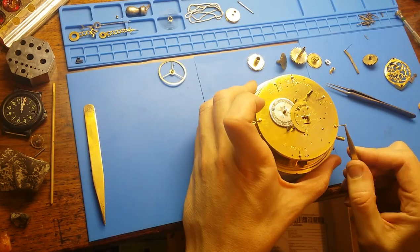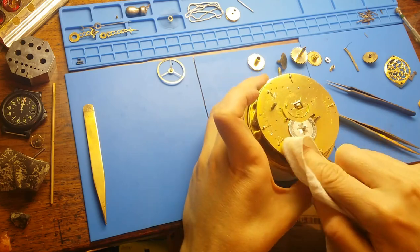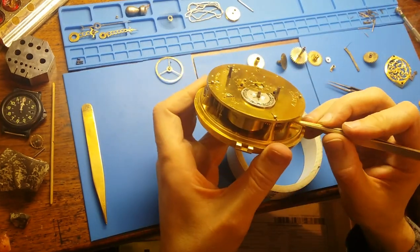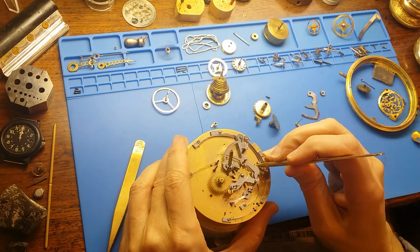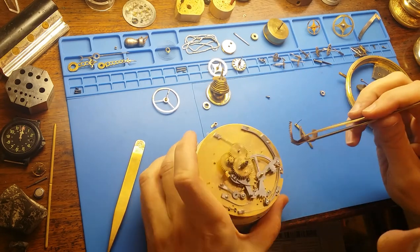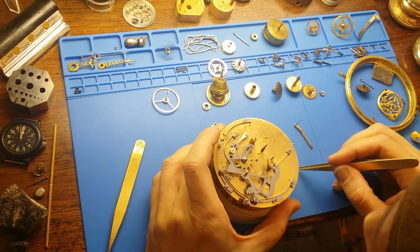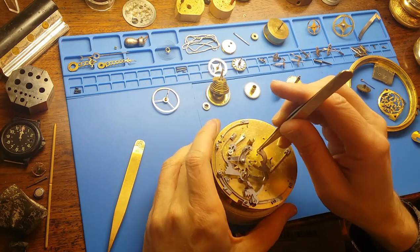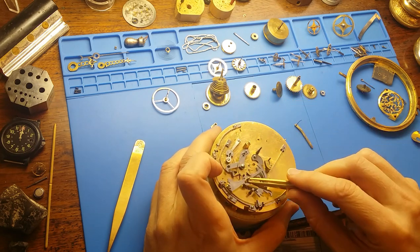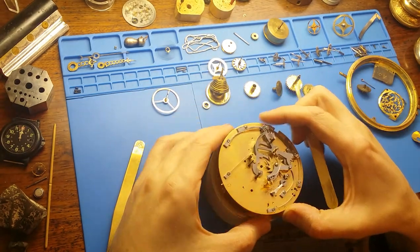One of the consequences of only working on this a day or two a week, and it now being more than a year since I first started this project, is that you kind of forget how it goes back together. There are a lot of times where you're testing and trying, doing a partial assembly and realizing there's a spring under here or a lever over there that goes under the one you've just assembled. So you have to take part of it apart again. The assembly of even the dial side mechanism — the repeater mechanism — has some stops and goes, taking a couple steps back and starting all over again.